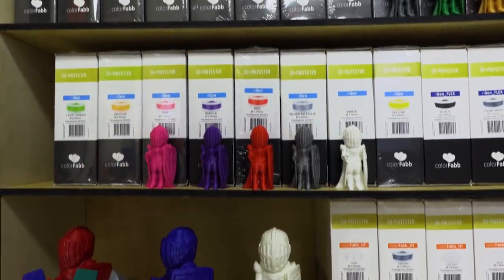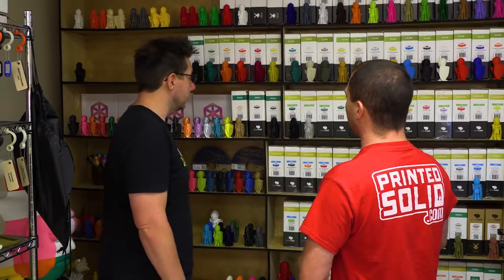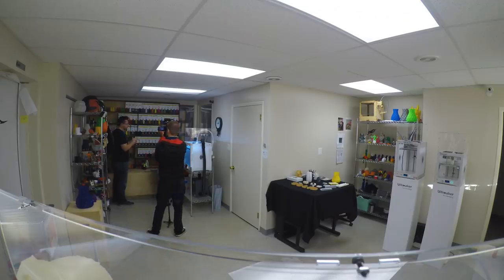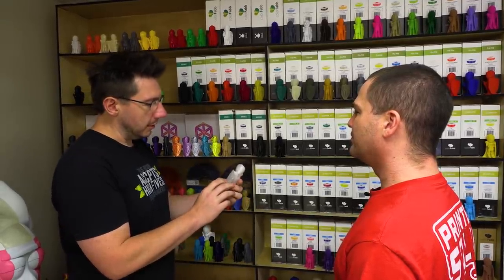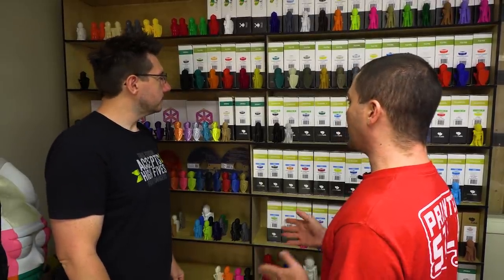Our goal is to do all the materials featured in MakerBox and everything we sell at Printed Solid, which is going to get us up to about 450 or so. I like this because it gives you a physical representation of the product and what it would look like after being sent through a nozzle, melted and formed into a cool model. The Surlayers model features some cool parts that test a printer's capabilities.